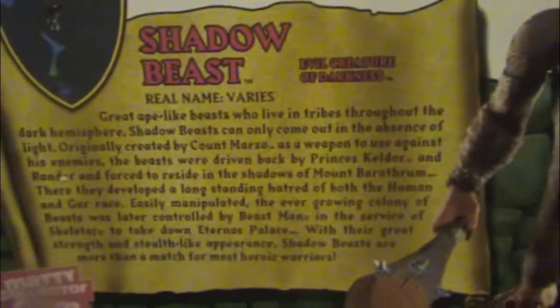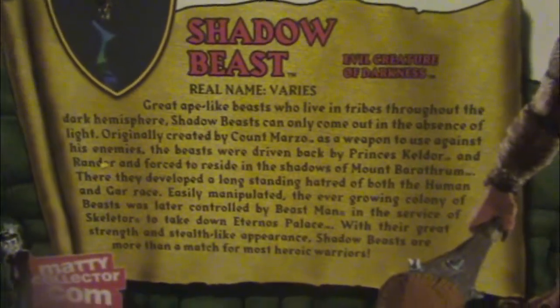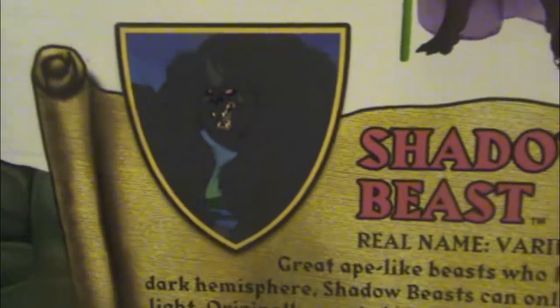Without further ado, let me flip it over so you guys can see the back. There's the bio or file card, or whatever you guys call it. It has like a little cartoonish profile picture, which is cool. Check it out — some of the figures from the past. Very cool.